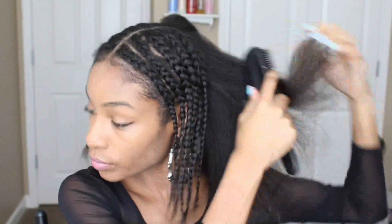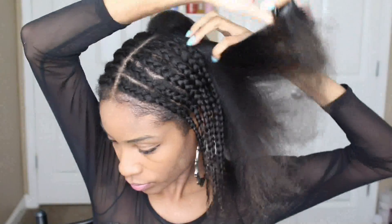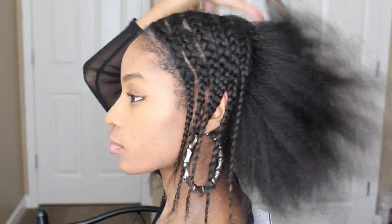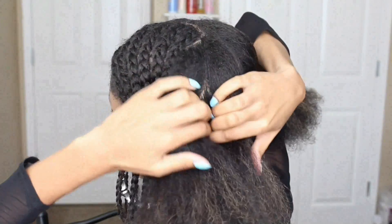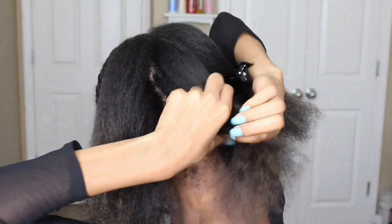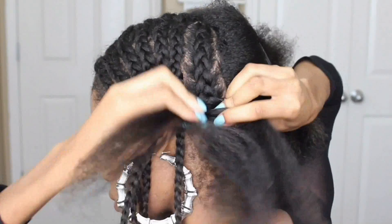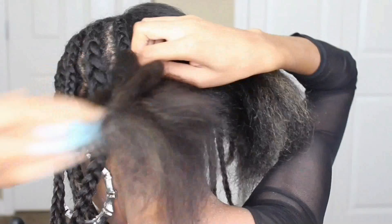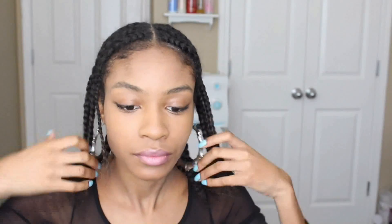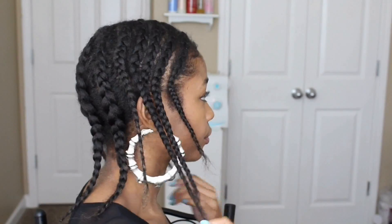Moving on to the back — it's very simple. You don't have to worry too much about bulk or anything. I'm just going to split the back into two sections, two braids on each side. I don't really have too much hair left over in the back so I'm not worried about how bulky it will look.